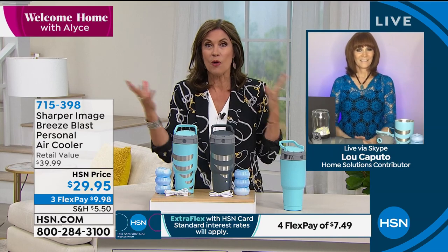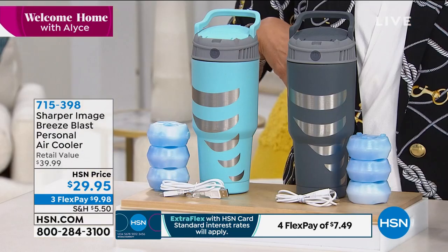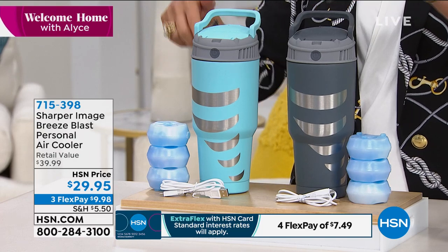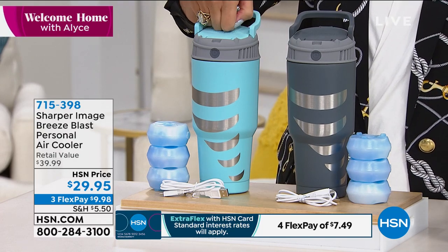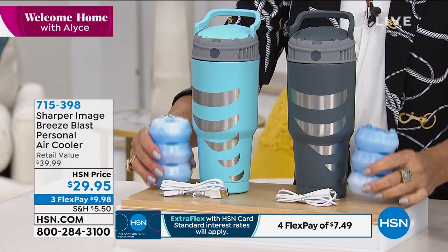I think we're finally getting out and we're walking, going to the parks, and all of a sudden we went outside and went, oh my gosh, summer has just slapped us in the face. We do have a couple of color choices — the gray right here, and the light blue — and we have sold out completely of the white. So tell us how this works.